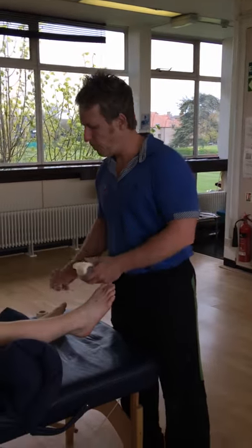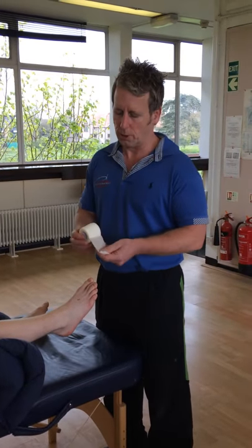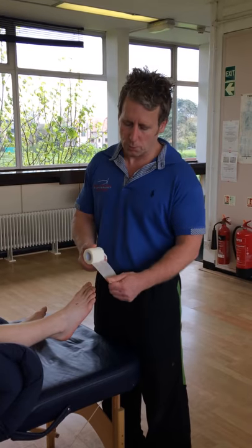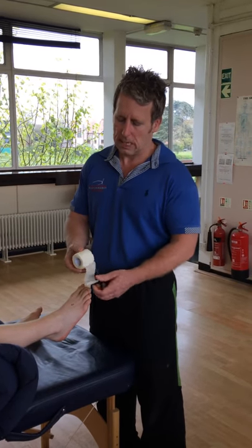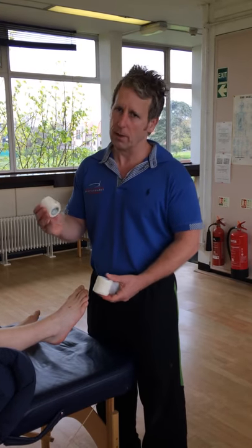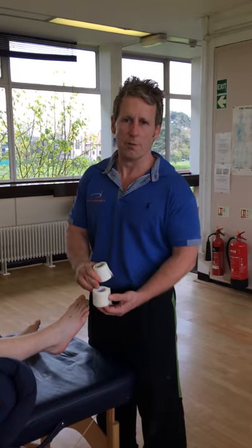Hi, my name is John Gibbons and today we're going to tape for an ankle inversion sprain using a relatively new form of taping known as the PowerFlex Power Tape System. We have an underwrap-type tape known as the PowerFlex, which will be the base layer, and then the power tape will directly stabilize itself and stick directly to the PowerFlex.